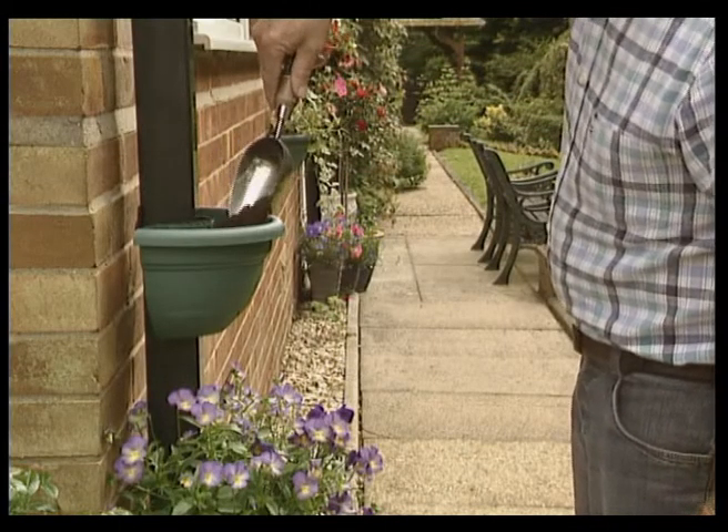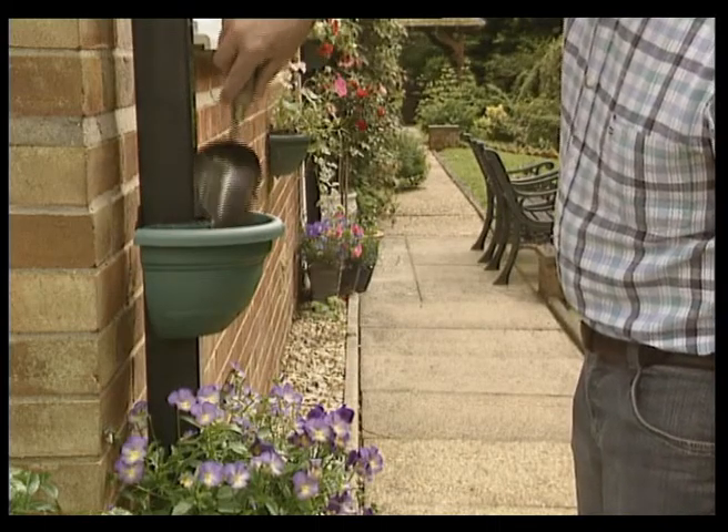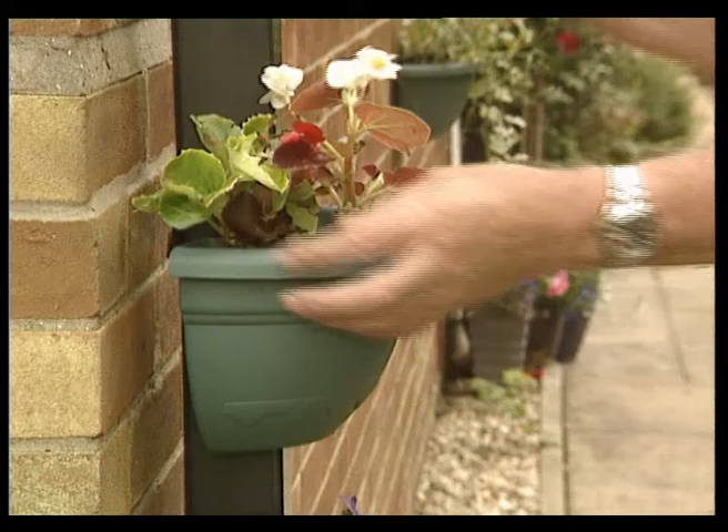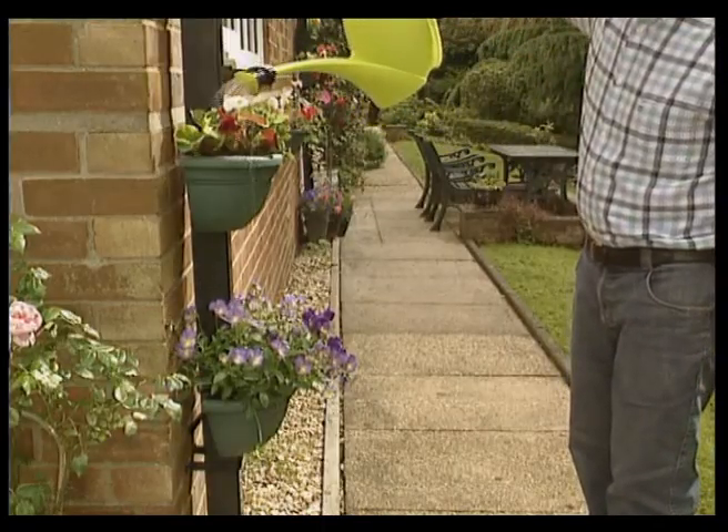For best results, fill with moisture-retaining compost and then plant flowers, herbs, or even strawberries — the choice is yours. Arrange them to your liking and then water to ensure healthy growth.